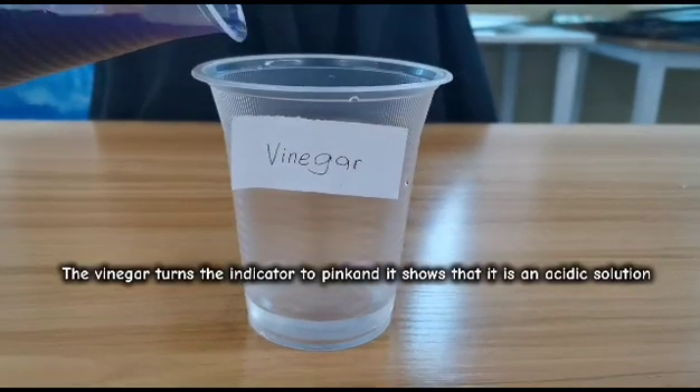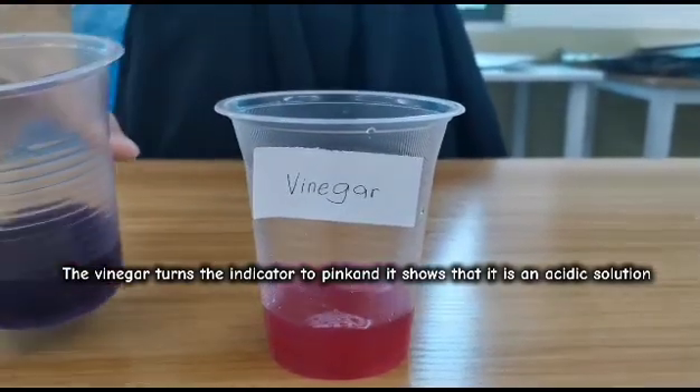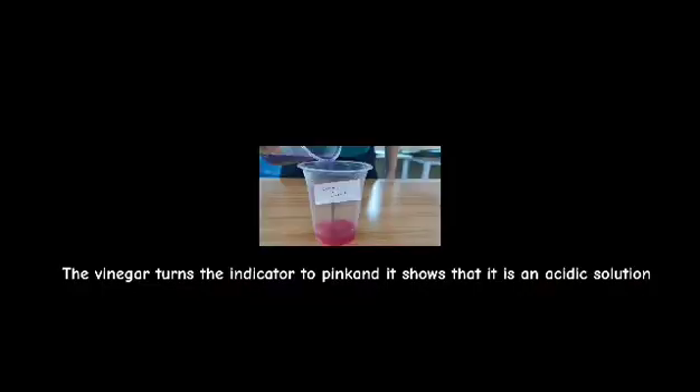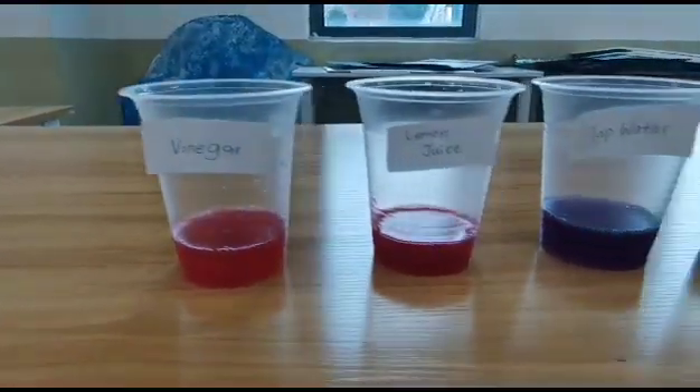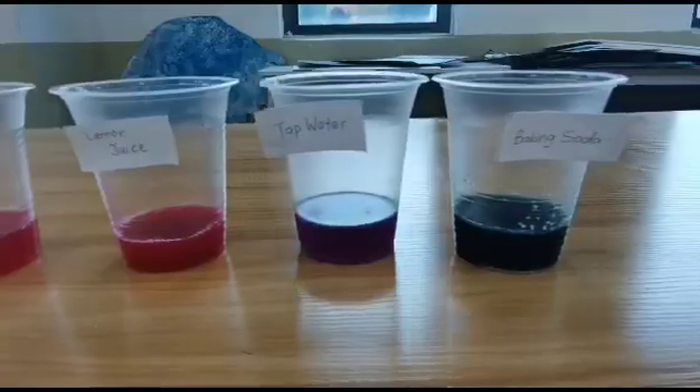The vinegar turns the indicator to pink, which shows that it is an acidic solution.